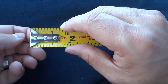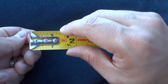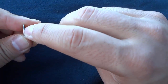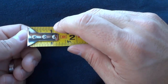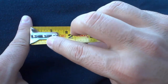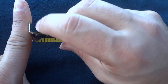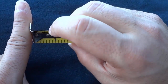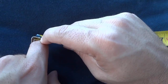The tape measure expands when it's hooked onto something. If you hook it onto something, it expands basically the thickness of this piece of metal — that is the expansion of the tape measure when it hooks onto something. When you butt it up against something, it measures based on this piece of metal being included in the measurement. But when you hook it onto something, the piece of metal is not included in that measurement.